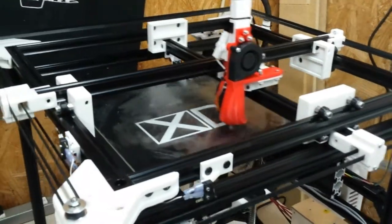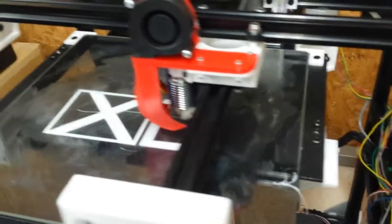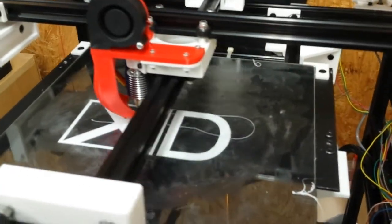Neil here. This is an X-Drive 3D printer that is in development. It has evolved a bit. I'm just starting a new part.